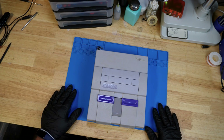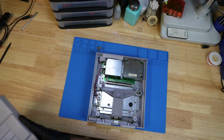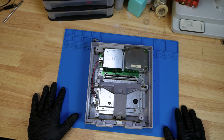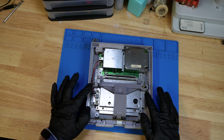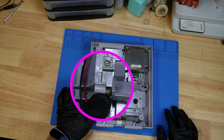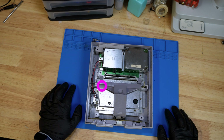With all the screws removed, the top shell should just pop right off. With the top shell off, we now have access to the internals of the Super Nintendo, and the first thing we're going to want to take apart is the eject mechanism. We're going to want to be careful because there's a spring on this side that we need to make sure doesn't go flying, and we need to make sure that when we put it back together, we put it back in a specific way.